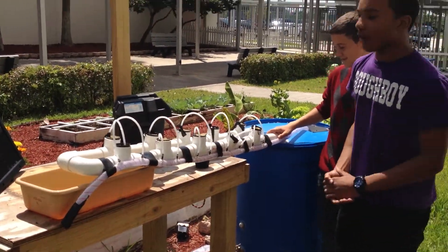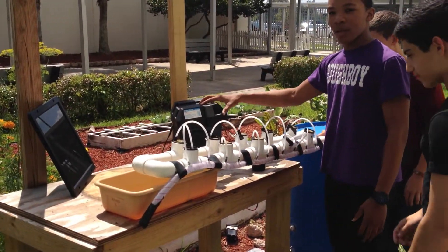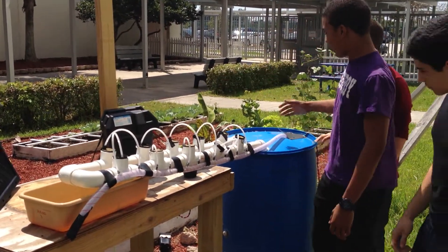Basically what we have going on here is we have a solar panel typically charging our battery. Connected to the battery is a pump in our rain catcher.